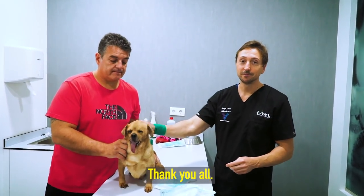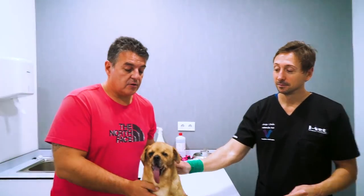Thank you all. Jorge, thank you. Let's see what happens — this is now or never. This is the moment of truth for Apollo. We need your help — please, if you can donate, help us save him. Thank you.